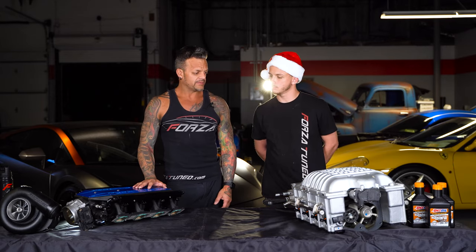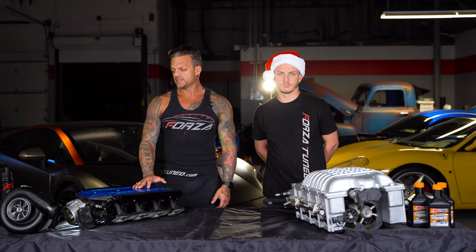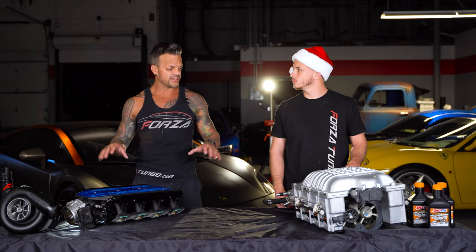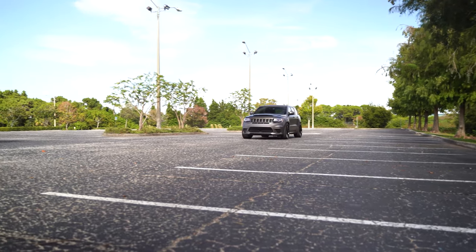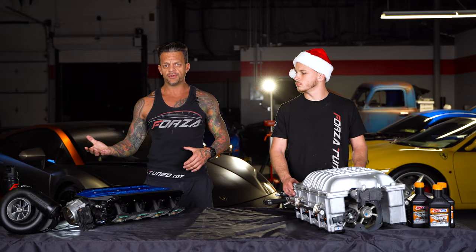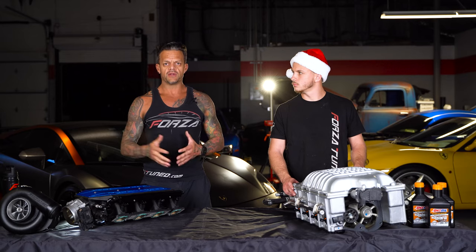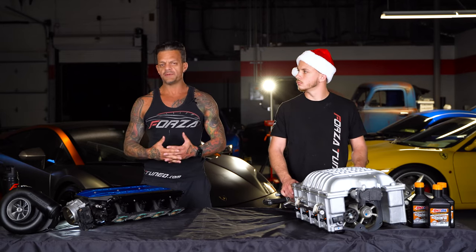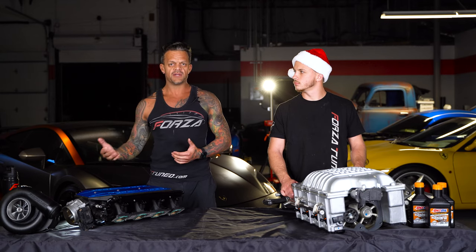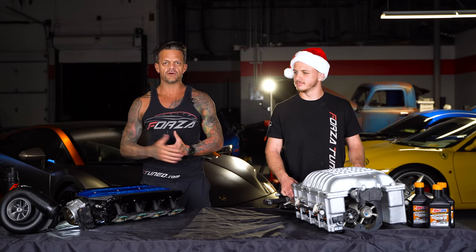That pretty much sums it up — I'm sure there are things I didn't cover, so leave them in the comments and we'd be happy to address it. This is a brief synopsis of the three options; we get these questions a lot so we're trying to cover the basic principles. Leave a comment about what kind of car you have and what forced induction system you're most interested in — whether it's one of these superchargers, turbo, or nitrous. If you haven't subscribed please do, hit the thumbs up if you like the content, and thanks for watching — we'll see you guys later.